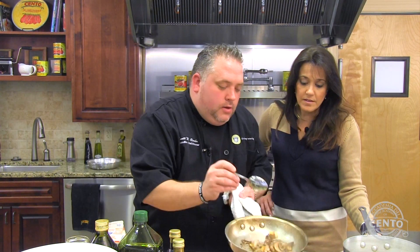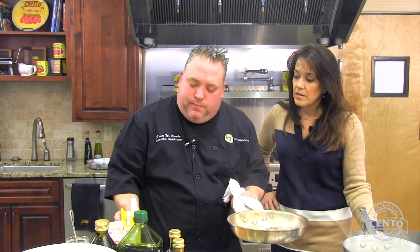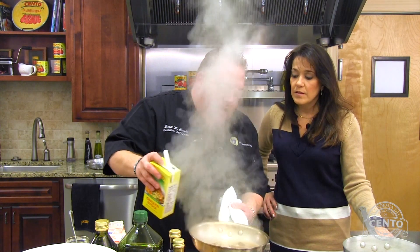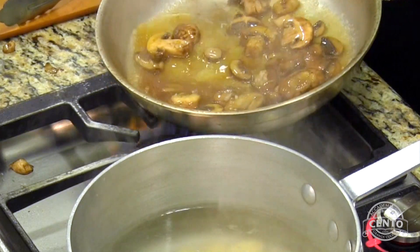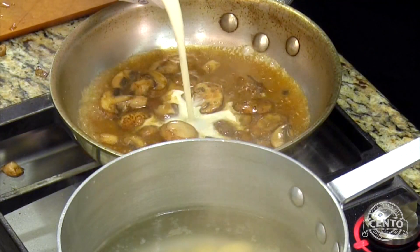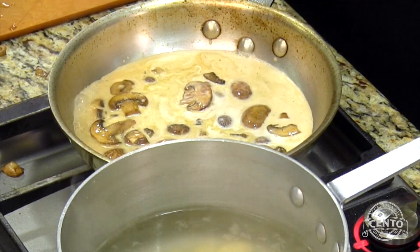We're going to add a little bit of garlic, and right away add some chicken stock. This is when the deglazing portion comes in. See all that brown flavor coming out of the bottom? That's all that natural fond. We're going to scrape it up. Then we're going to take about a third of a cup of cream. You can add a little more or a little less — we want this to reduce. That's when all the flavor comes out, low and slow.